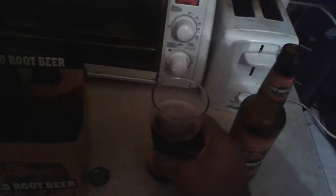I still got some left. This is what it looks like — it looks like root beer, a dark root beer. Let's try it. This is how you get all the foam out, by the way, if you're a real beer drinker.